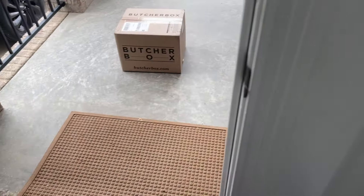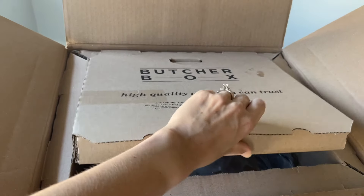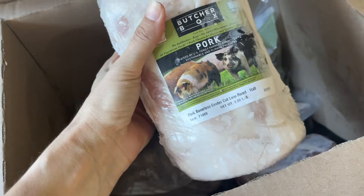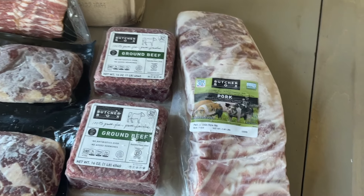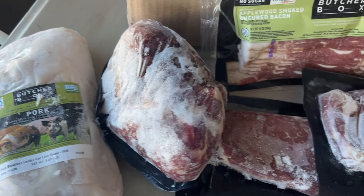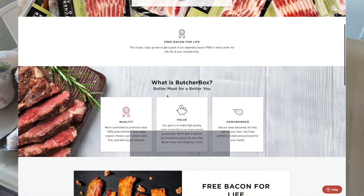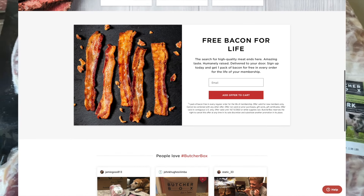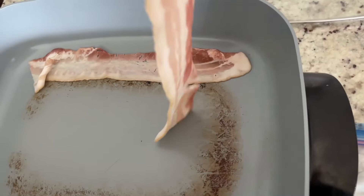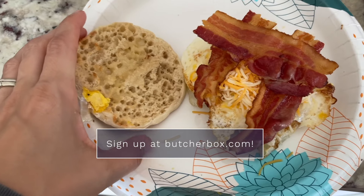Let's take a quick break to share about today's sponsor, Butcher Box. They deliver meat directly to your doorstep — 100% grass-fed beef, free-range organic chicken, pork raised crate-free, and wild-caught seafood, all sourced from farmers and fishers who meet the highest quality standards. You get to choose your delivery frequency and can cancel at any time with no penalty. They have five box options. Now is the time to join for new members because you'll receive free bacon for life — a free package of their uncured, no-sugar-added bacon in every regular box order for the life of your membership.